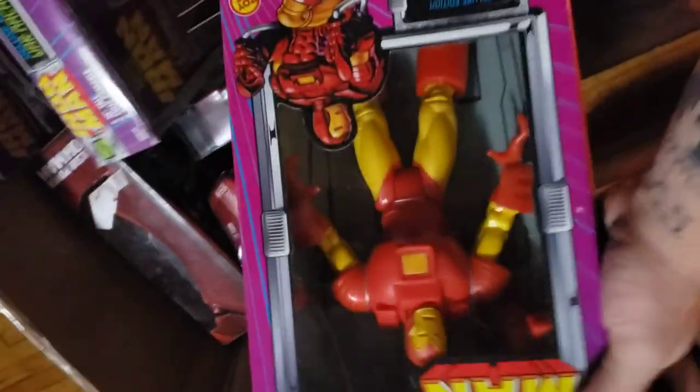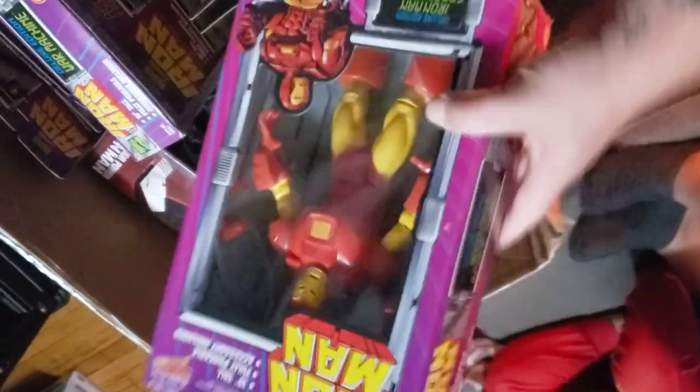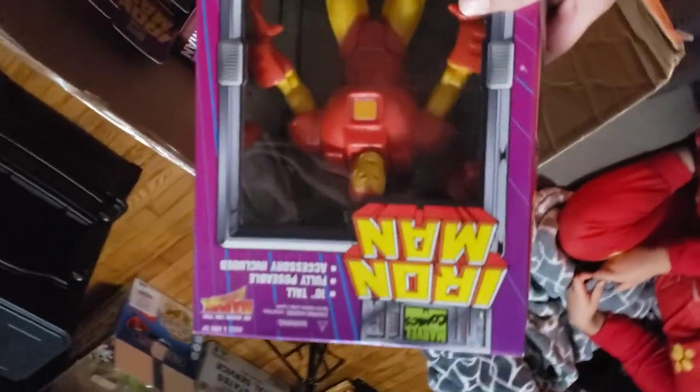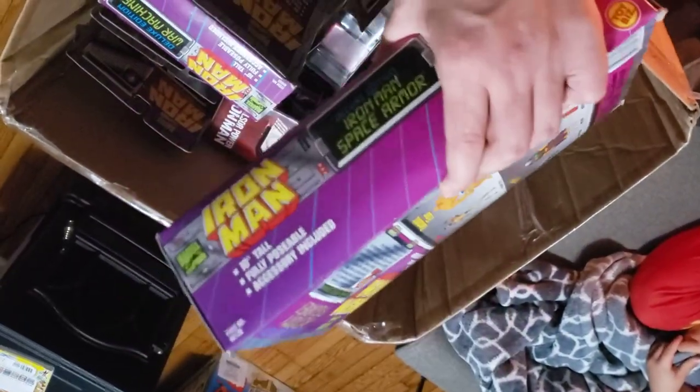Next up we've got this version of Iron Man space armor. Not the most intricate figure I've ever seen, but a very cool figure. I love the packaging on this old Marvel Iron Man stuff and the old Spider-Man. The boxes really used to attract me when I was a kid.